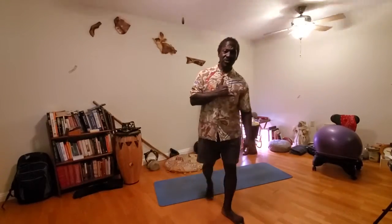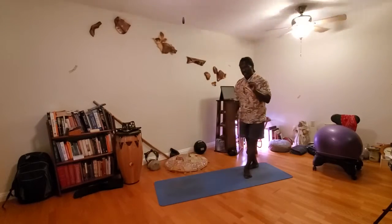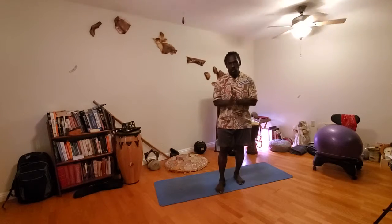We know what time it is — 10 minutes stretching, shock to the heart. Today we're going to do meditative stretching. We're going to get into this meditative stretching. It's going to be slow and smooth.